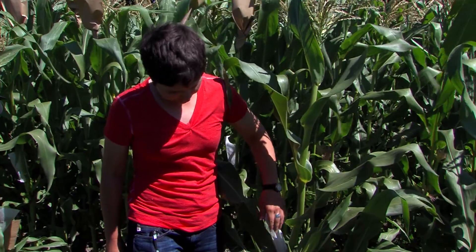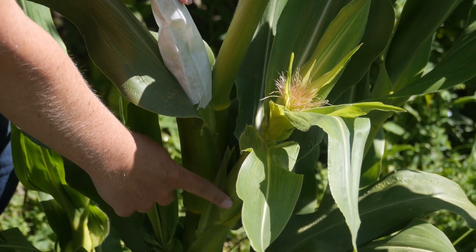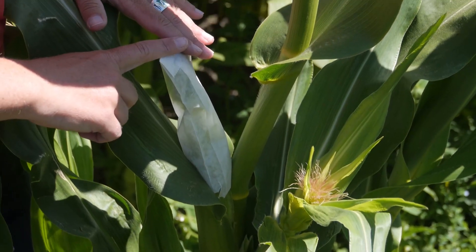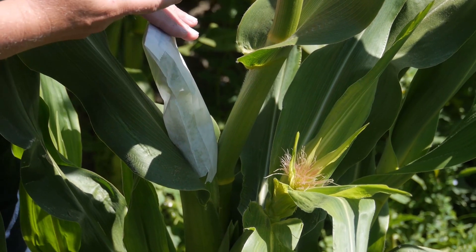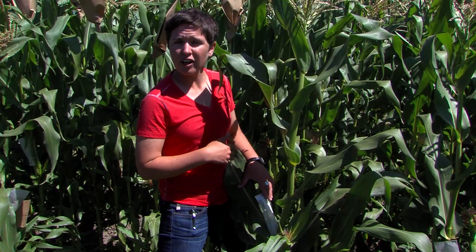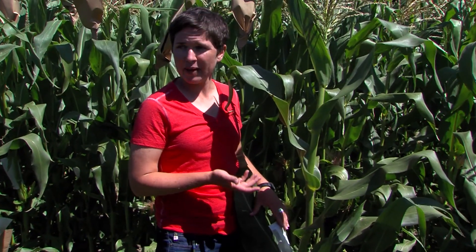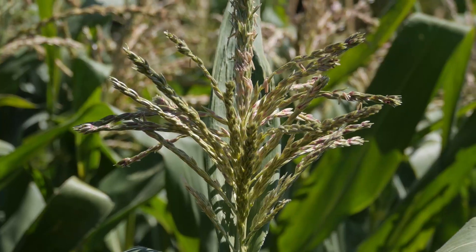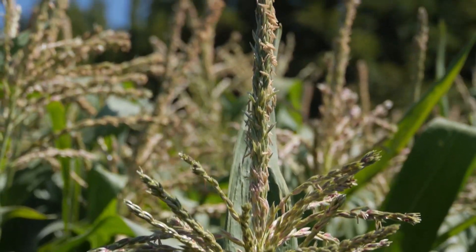As you can see on this plant, there are two ears — this ear and then the one below it. But we've only shoot bagged the top ear because that is the one that the plant will put the most energy into, and so we really only want to pollinate the top ear. Once you've covered all the shoots in your plot, the next step is going to be to bag the pollen.